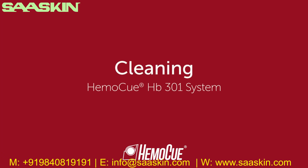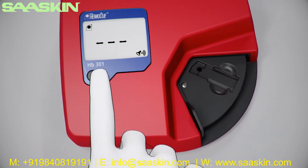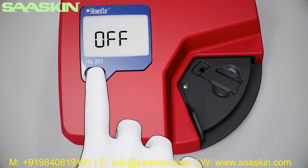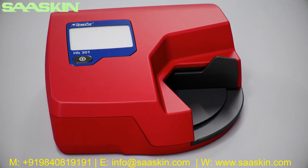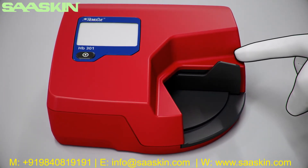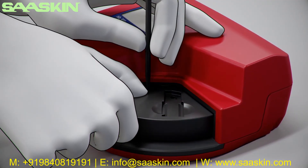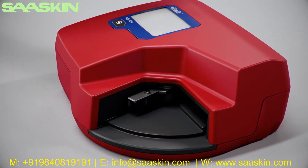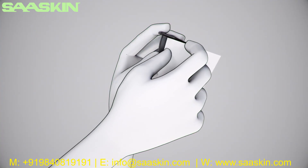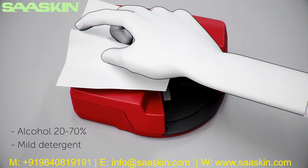Welcome to the HemoQ HB301 system instructions on how to clean the analyzer. Turn off the analyzer by pressing the on-off button to the left. Check that the display is blank. The cuvette holder should be cleaned after each day of use. Start by pulling the cuvette holder out to its loading position. Use a pointed object to carefully press the small catch on the cuvette holder, and while pressing the catch, carefully pull out the cuvette holder. The cover, cuvette holder, and black details of the housing can be cleaned with alcohol 20-70% or with mild detergent.